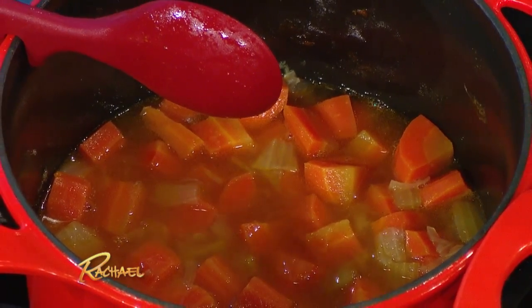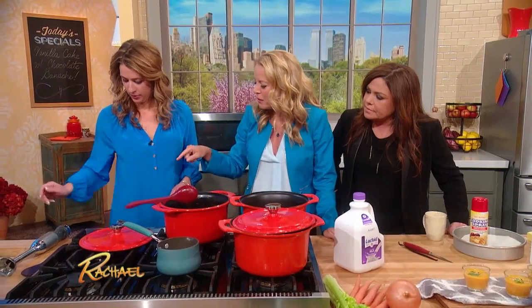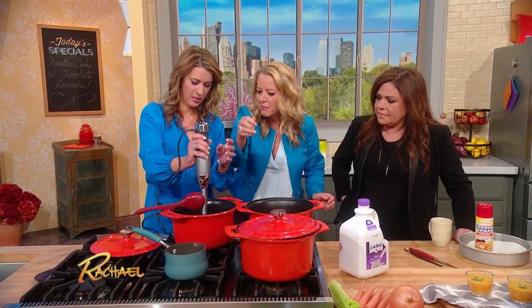Once we've cooked this all down, we're gonna go ahead and give it a quick little blend with our immersion blender. You wanna make sure it's completely immersed — they're great tools.